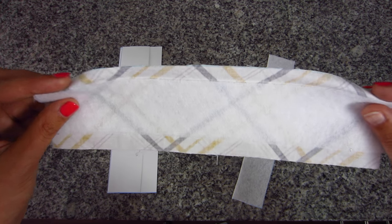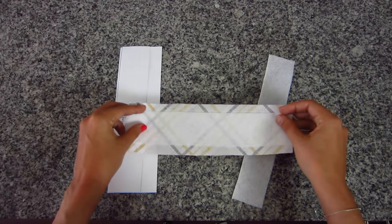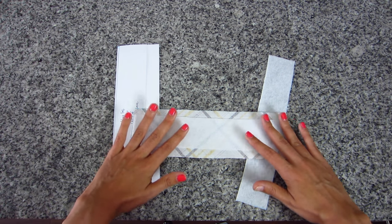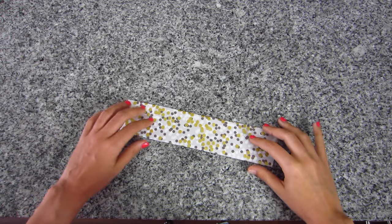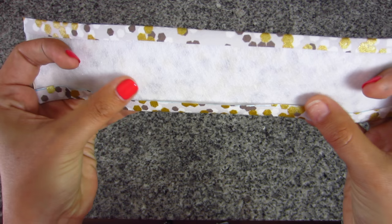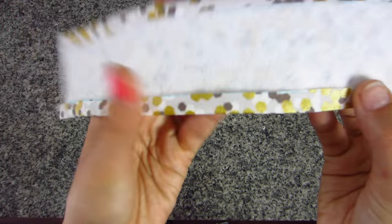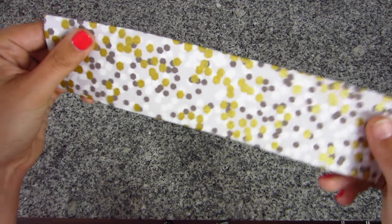After pressing your fusible fleece, let the fabric sit on the ironing board until it's completely cooled — that helps the glue dots adhere to the fabric. Now with the interfacing attached to the back of your fabric, fold the long edges of the fabric over the fusible fleece by about half an inch. Just fold the fabric over the interfacing and press those sides in really well so you get folded-over edges.